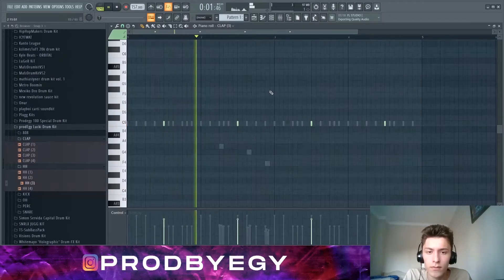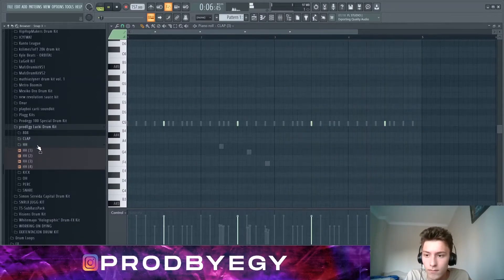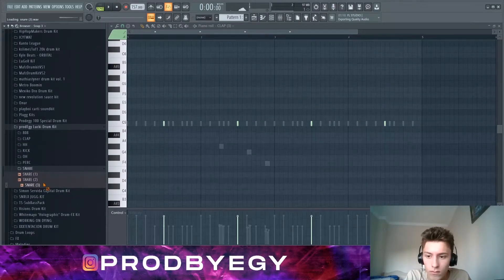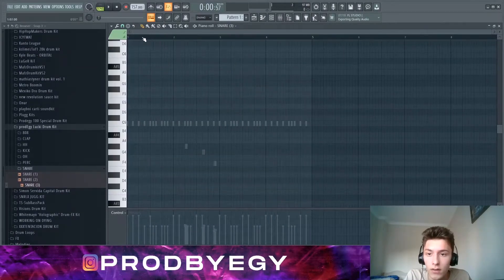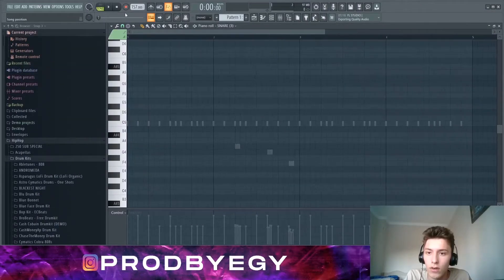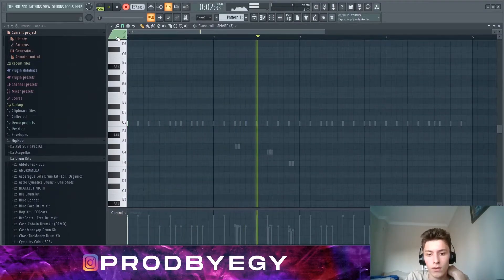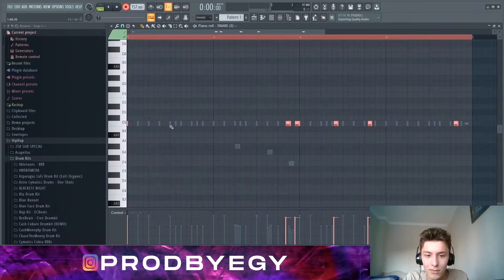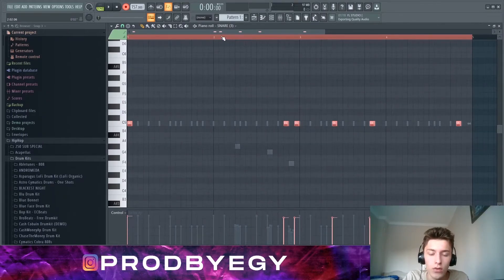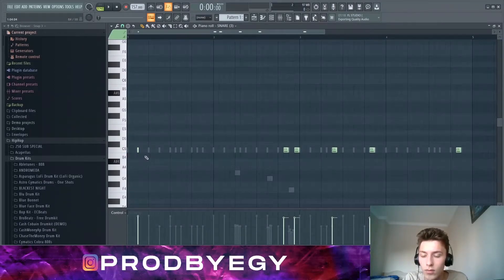This clap is going to be pretty simple. Let's put the snare — this snare is quite common in these types of songs. I'll record this so I get a better feel for it. Those timings are quite right, so you do Shift+Q to quantize this, and you can just put it where you want.